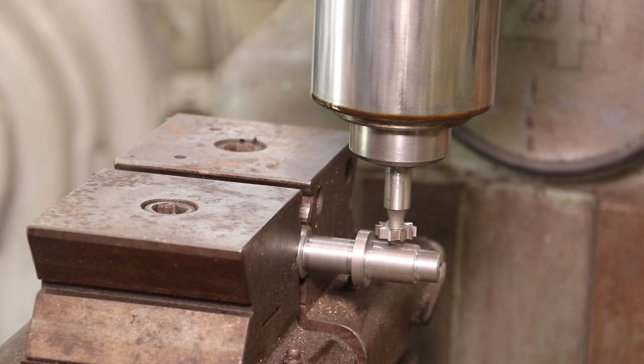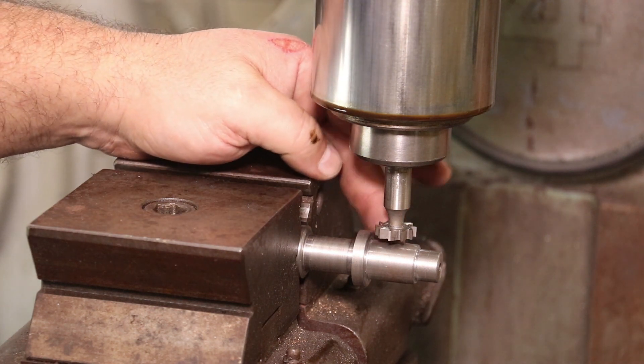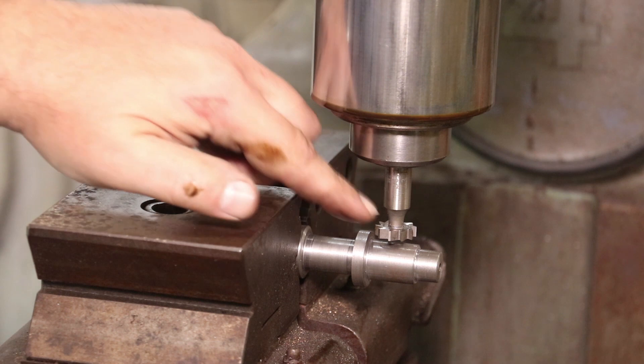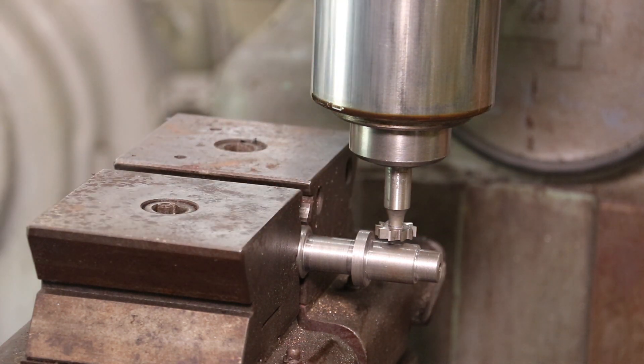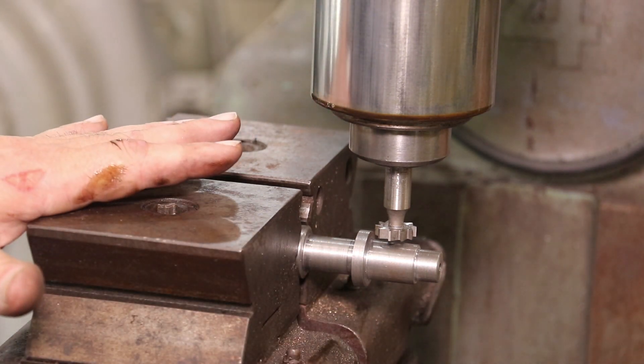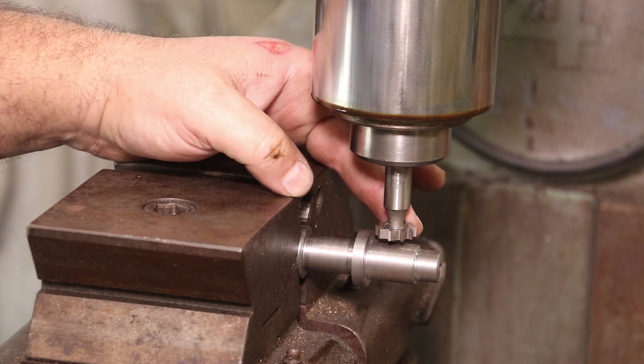I'm getting set up here to put this Woodruff key in. I've got my cutter mounted. We're cutting a Woodruff key that's 3/16th inch thick — it's a three-quarter inch diameter, it's a number 606. I've looked up some information in my Machinery's Handbook to know how deep I need to cut it, which we need to go in 217 thousandths. That's about plus or minus two on that number, and we should be fine on the depth. So we need to go ahead and get this thing set up so we can start cutting.